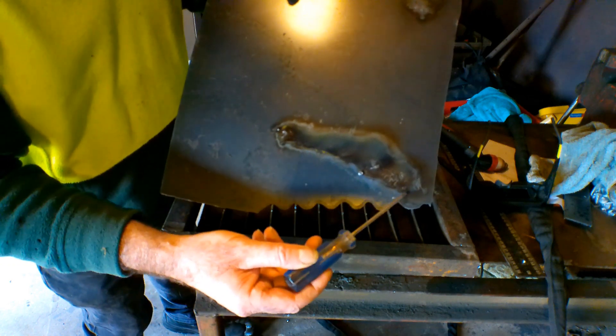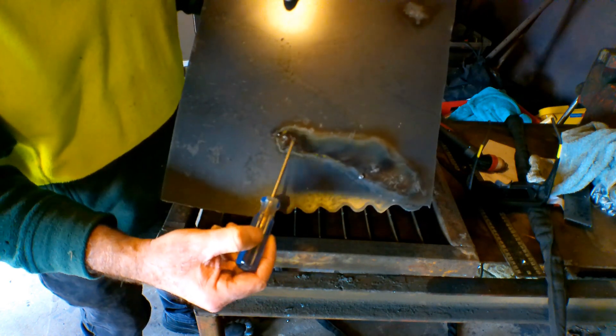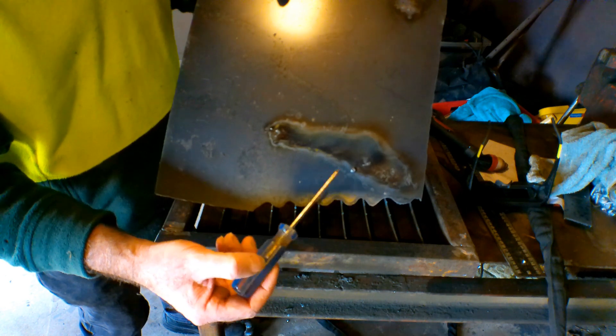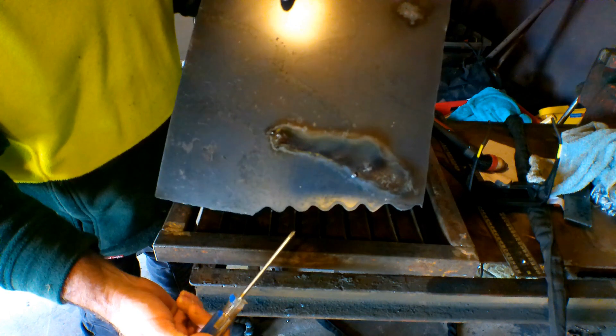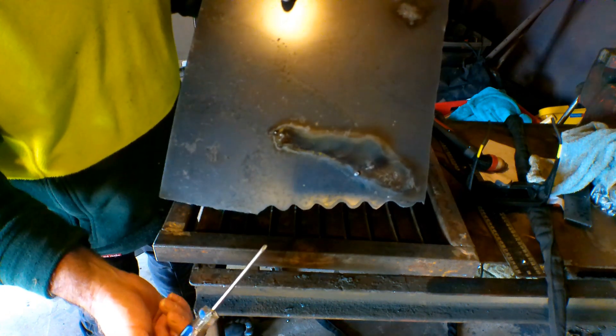See what it's done to the steel guys? It's melted big blobules on there. You can see how it's tried to cut along here, but it's just made one hell of a mess. Burned up the torch, burned up the consumables, and basically burned up the steel I'm trying to cut. So that's the importance of your air, fellas.